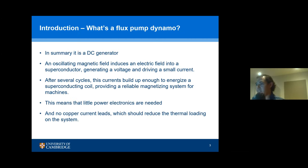What's a flux pump dynamo in summary is a DC generator. You have an oscillating magnetic field, and then introduce an electric field into the superconductor — usually a superconducting tape, because it has a high aspect ratio, then it's easier to introduce currents in it. You generate the voltage and derive a small current. After several cycles, you can build up the currents enough to energize a superconducting coil. This provides a reliable magnetizing system for machines, meaning you don't have to have a lot of power electronics to supply the coils, you don't have copper current leads or any kind of bulky leads. You should save a lot of energy because HTS coils require recharging, which is not very convenient when you want to have a high magnetic field machine.